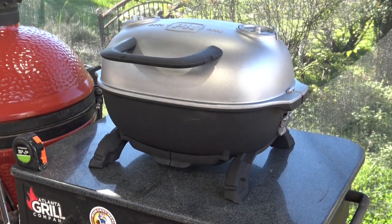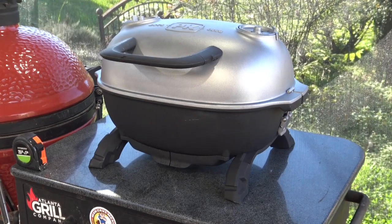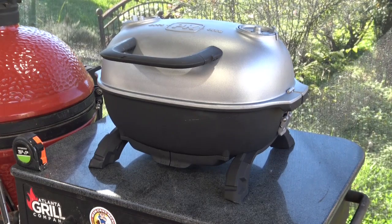Hey guys, I'm John Setzler, and welcome back to Man Cave Meals. Today I've got a video for you — I want to show you a new toy that I've bought.